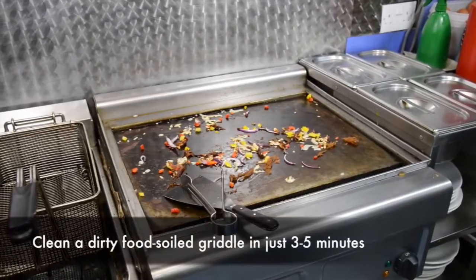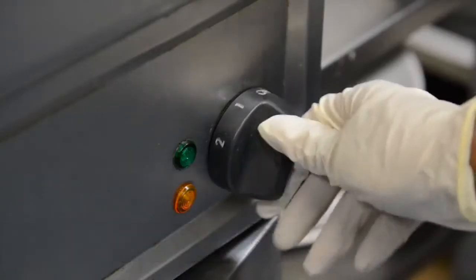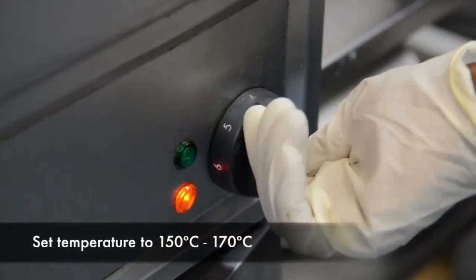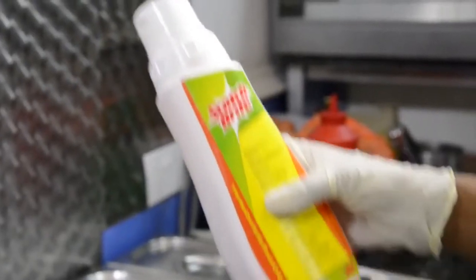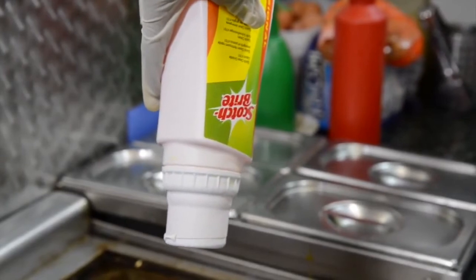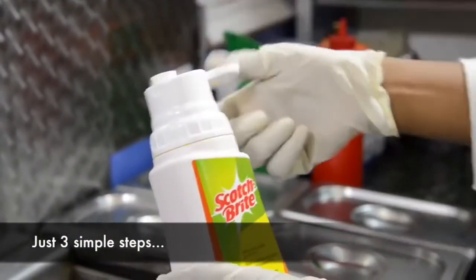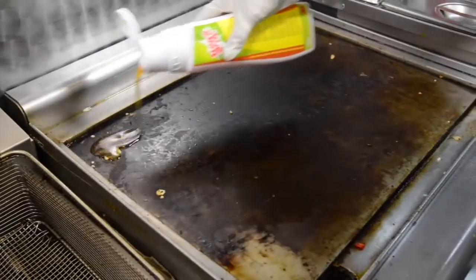Designed to remove tough baked-on food after a hard day's cooking. Just make sure your griddle is set to between 150 and 170 degrees Celsius, then turn the bottle of Scotch-Brite Quick-Clean Griddle Liquid upside down to fill the dosing cap. After a couple of seconds, return it to an upright position — this ensures you never waste a drop and always use the right quantity.